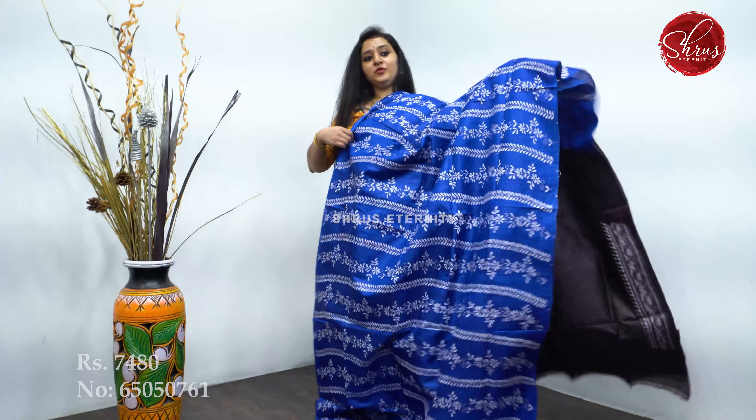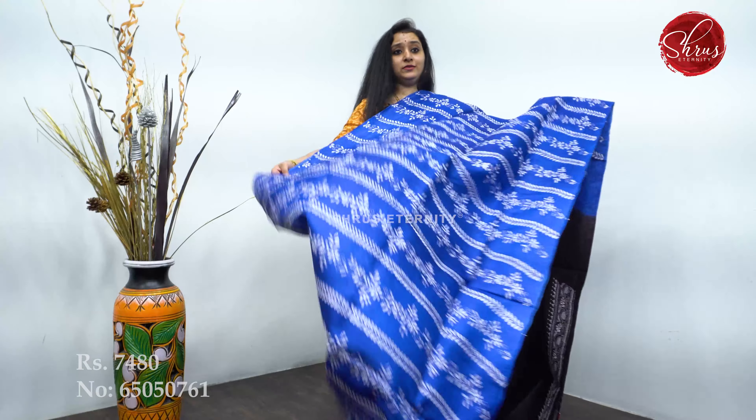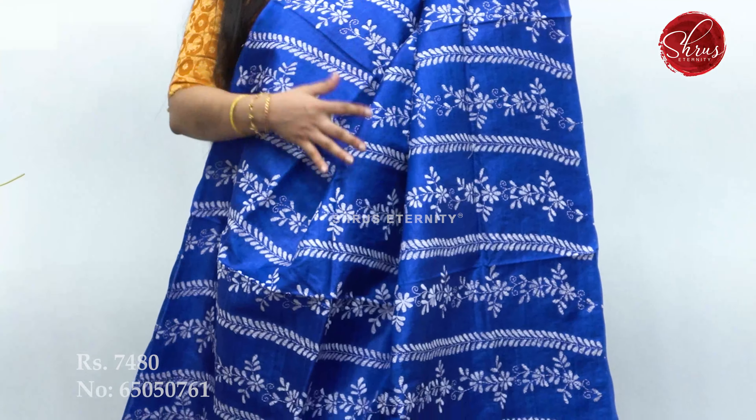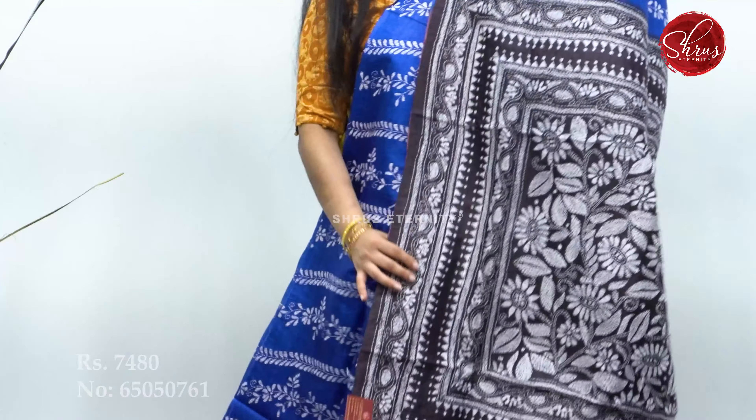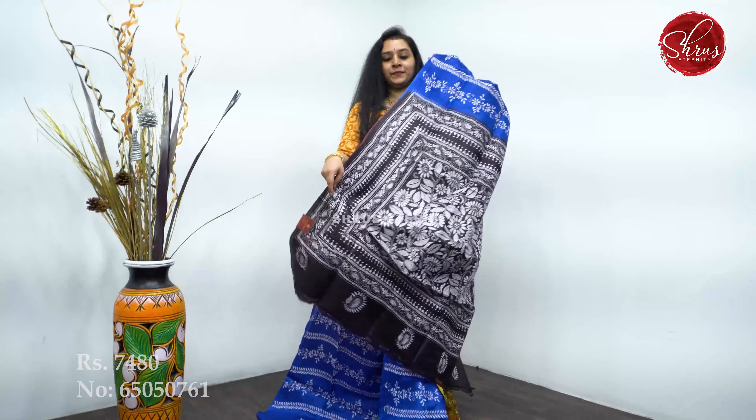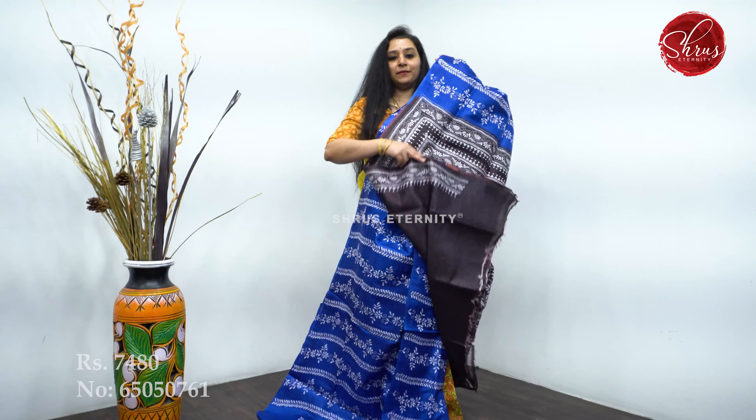Next we have a blue with a nice dark chocolate brown. Vertical strips of Kantha work all over the body — a borderless saree. Beautiful brown color pallu and a plain brown color blouse. Priced at 7,480.